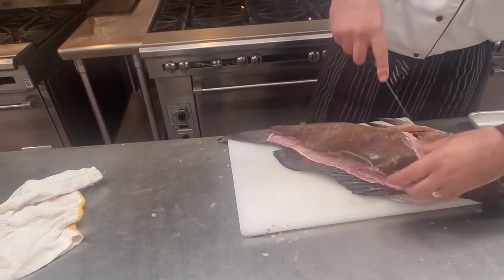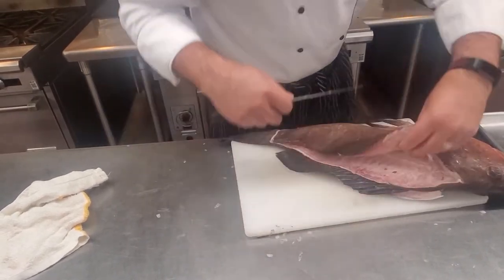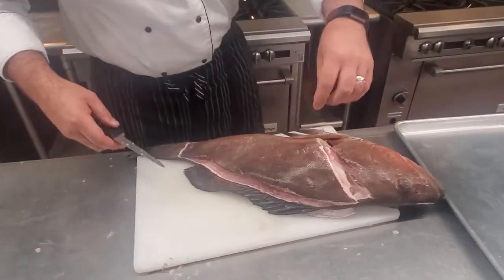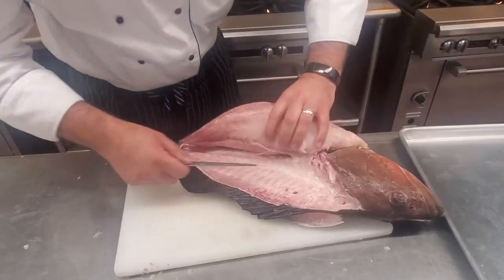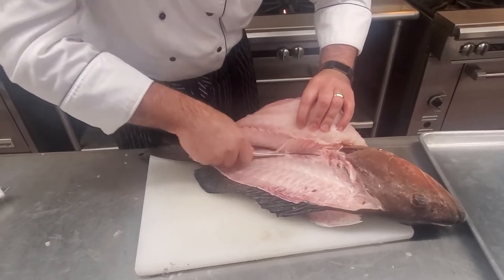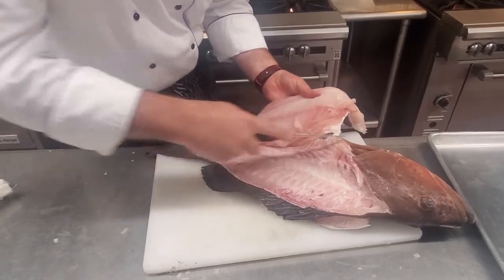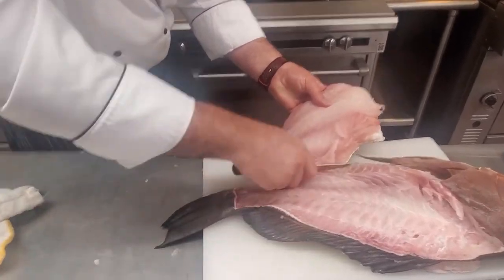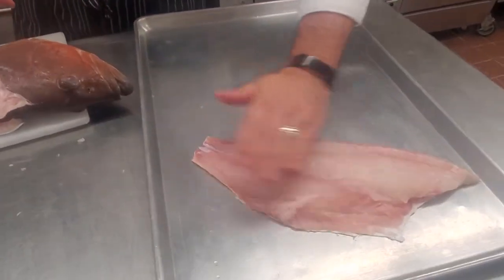I missed a bone right there — that's okay, we're just going to try and cut around that. As we get to where the belly is, there's some rib cages in there. You are going to want to cut through those. You can try and cut through them, or you can cut over them and you do lose some meat, but you don't have to go and pull them out later. And here we go — fillet.